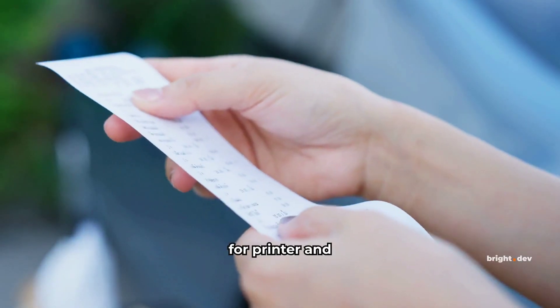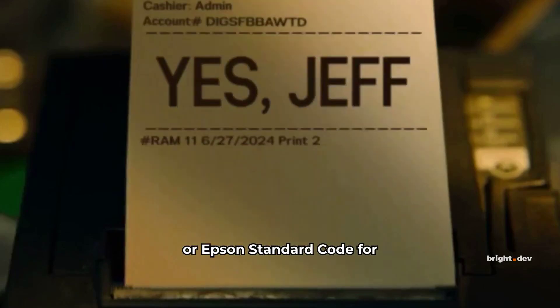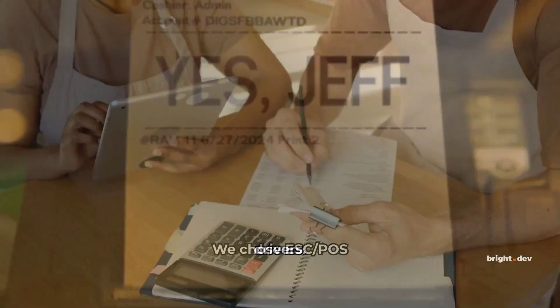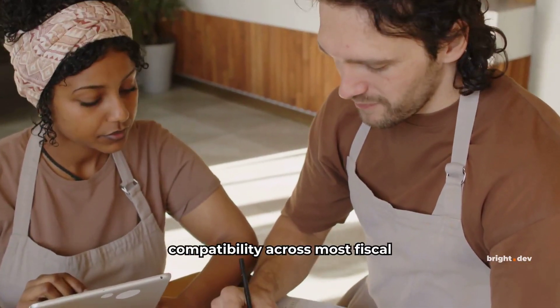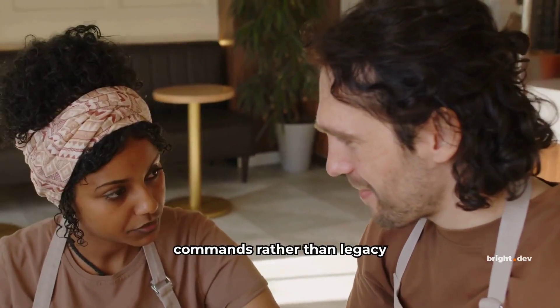Let's explore ESC/POS for printer and point-of-sale integrations. ESC/POS, or Epson Standard Code for Point of Sale, is a popular protocol enabling receipt printing without extra drivers. We chose ESC/POS for its compatibility across most fiscal printers, simplifying integration through wireless commands rather than legacy drivers.